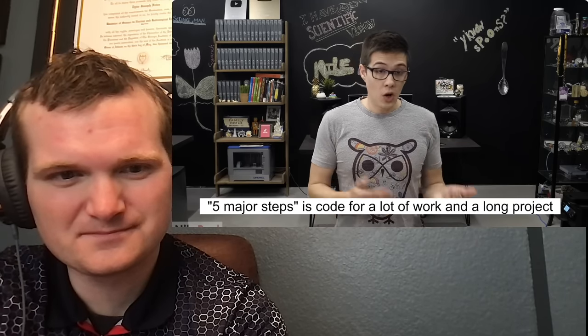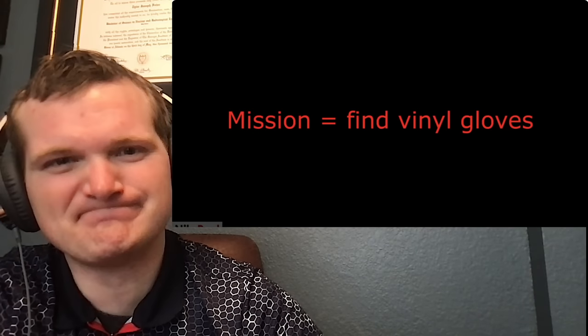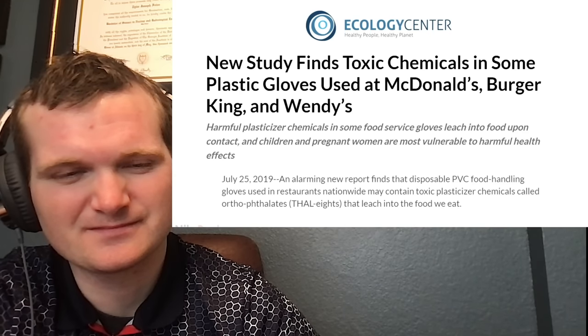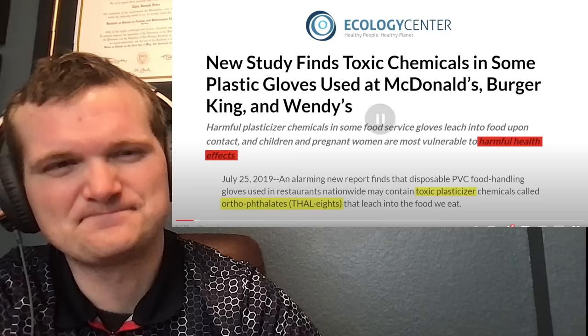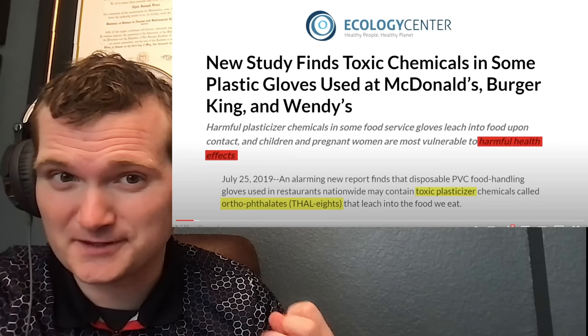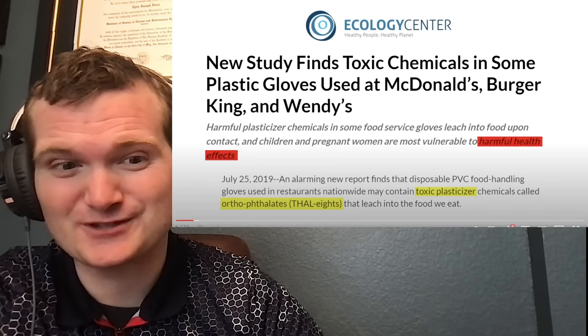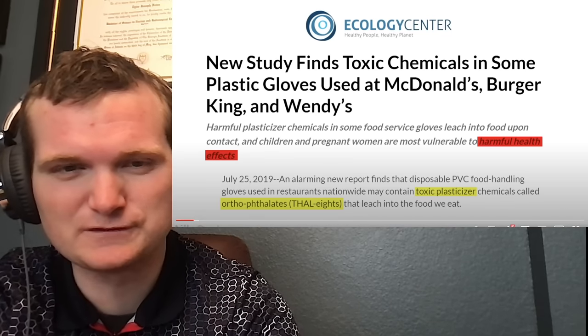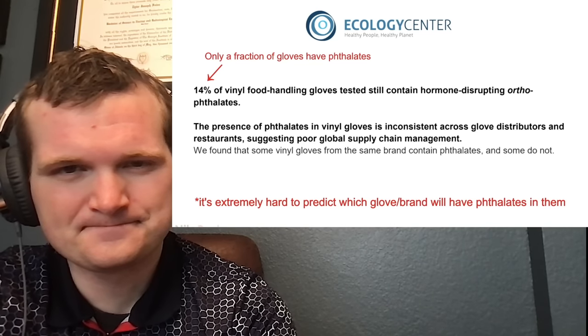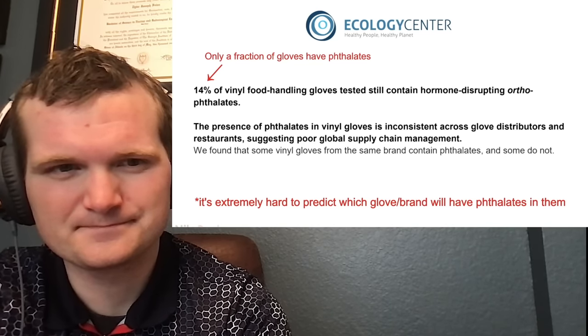It unfortunately wouldn't be super easy though, and it would take at least five major steps. Also, just like all my other transformations, I had no idea if it would actually work. To get things started, I first had to find some vinyl gloves that had the phthalate ester in them. Over the years they've become a lot rarer because phthalates have been associated with some negative health effects. So he's using something that's toxic and converting it into a flavoring — something that you can drink. A lot of companies have replaced them with safer or greener alternatives.